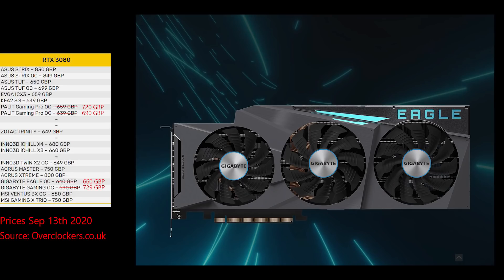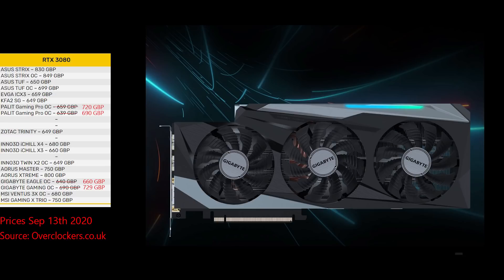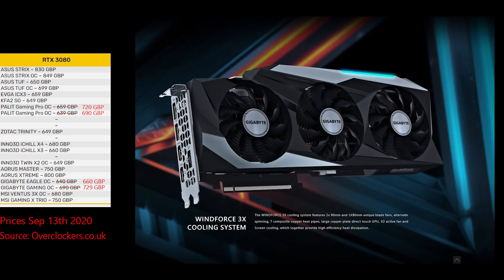The other two cards Gigabyte have announced are their base level cards. The Gigabyte Eagle is their entry level card with the most basic cooler. The Gigabyte Gaming OC is about 50 pounds more and comes with what looks to be a better looking cooler.